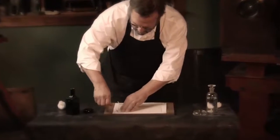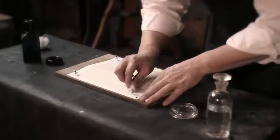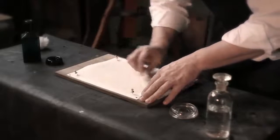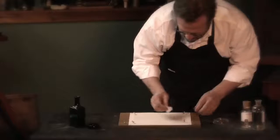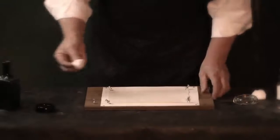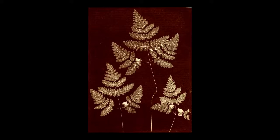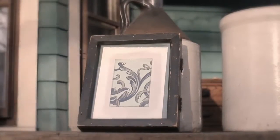When he returns home to Lacock Abbey, he starts doing experiments and is able to produce a photographic image. Talbot makes images using silver chloride, producing what he called photogenic drawings — essentially coating paper with salt, coating it with silver nitrate, and placing a fern or objects on top. A piece of glass goes on top and it's laid in the sunlight, and it will darken. Up to that point it's not so different from what Wedgwood did.